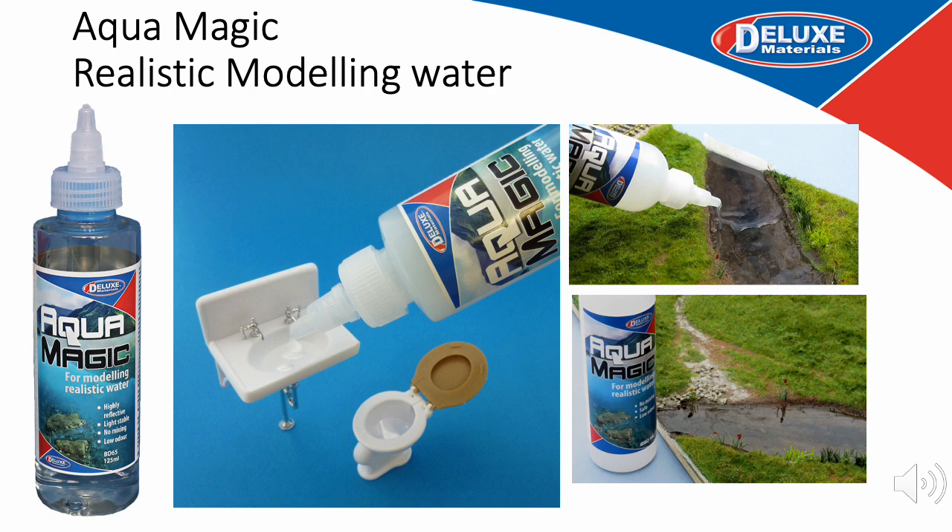Aqua Magic is a one-part solution to the scale modelling of water effects, ideal for creating water in the bathroom, toilet or sink, as well as garden ponds and rivers. It requires no mixing, is easy to pour, and rapidly dries to an impressive crystal clear light-stable finish in 36 to 48 hours. It is best used where the water surface is exposed to air for drying and should be added two to three millimetres at a time. It is not suitable for enclosed use such as drinks or goldfish bowls, but is often a great alternative to Solid Water where the water is shallow.